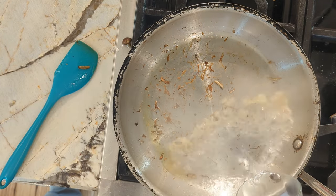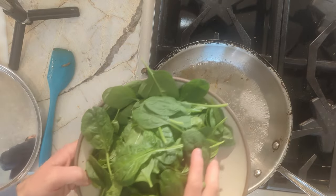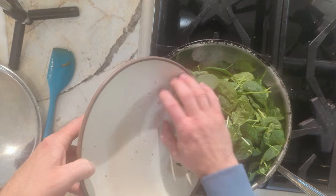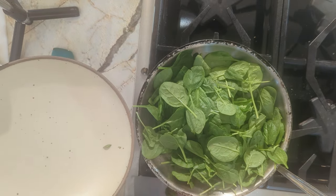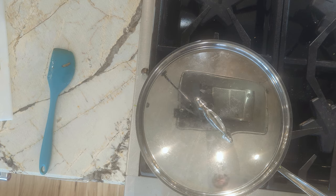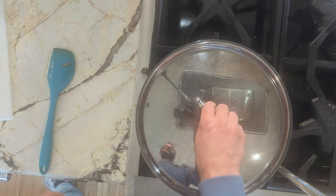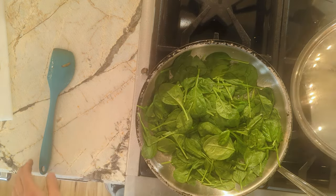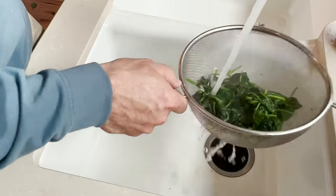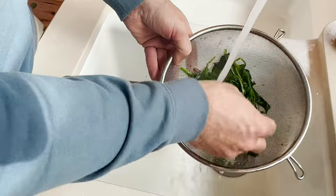Now we'll use that same pan and add a splash of water — around a quarter of a cup — and toss in the spinach and cover it with the lid. That will let the spinach blanch. The goal is to cook it to soften the leaves but to do as little cooking as possible so they don't become over soft and mushy. Overcooked spinach can be mushy and it kind of loses its flavor and brightness. So pull it off after it's just started to wilt and then run it under cool water to stop that cooking process.